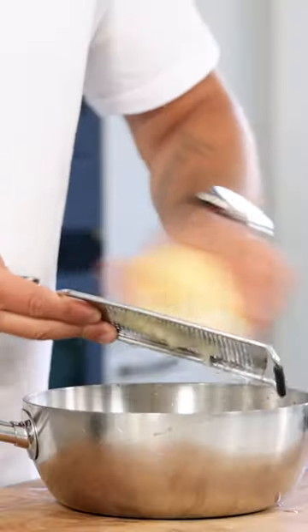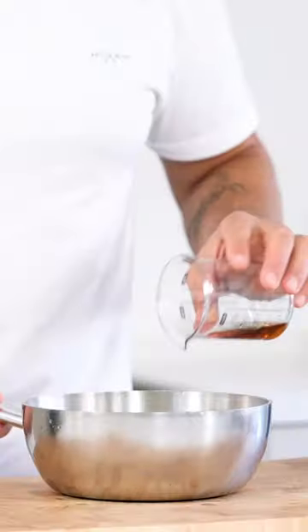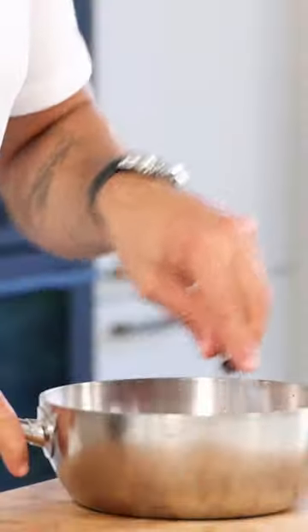half a bob of garlic, half a Chinese pear and 30 grams of ginger. Also add 35 grams of fish sauce and 40 grams of Korean red pepper flakes. Mix it.